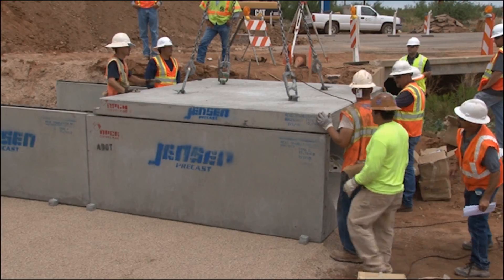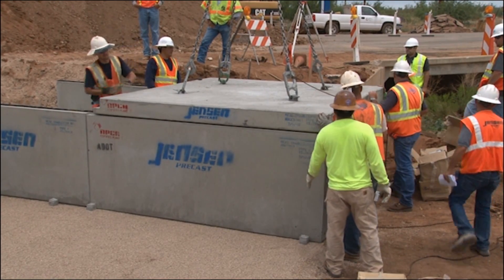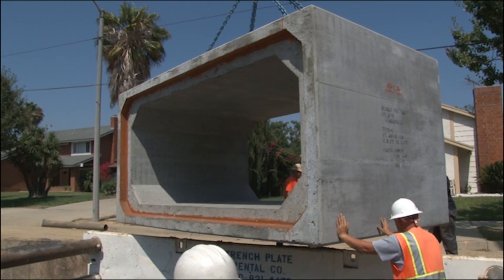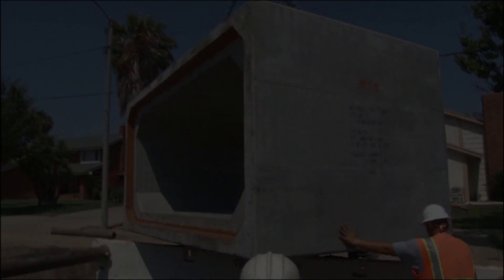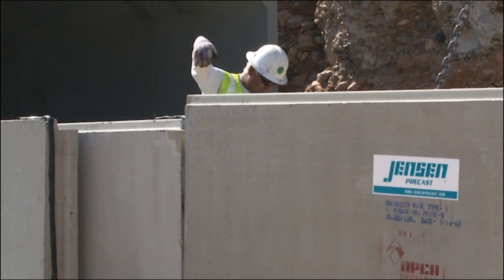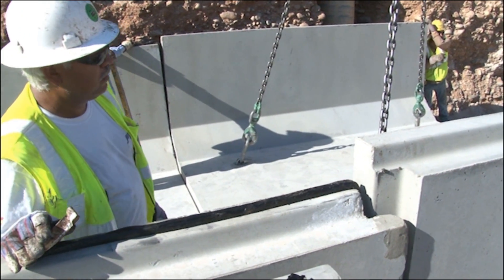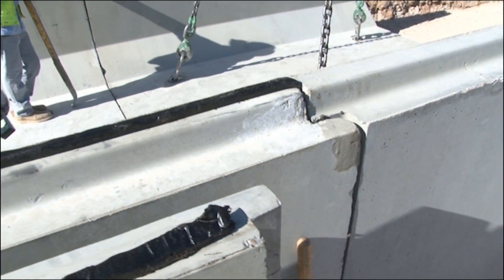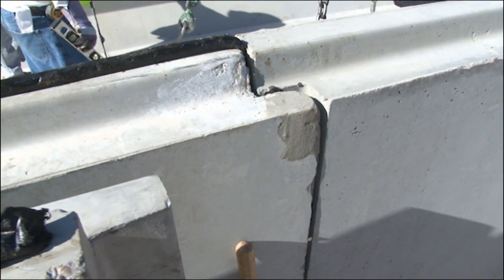Jensen Precast Box Culvert enables the contractor to install precast box culvert sections quicker than traditional monolithic box culvert. Using a gravity set tongue and groove system, each box culvert end is lowered directly into the receiving joint, eliminating the need for tugging together box culvert sections and resulting in tighter joints free of subgrade aggregates.